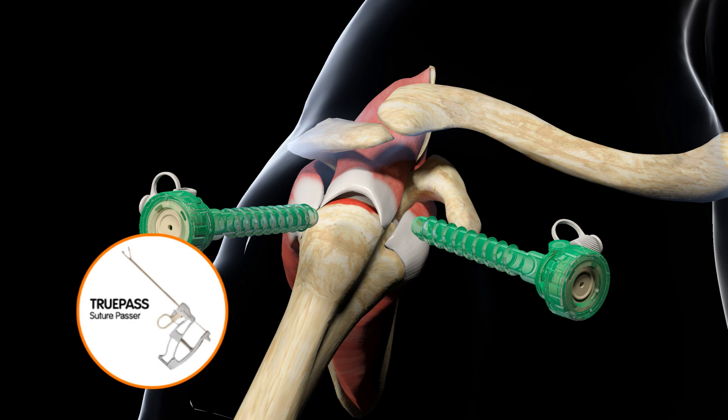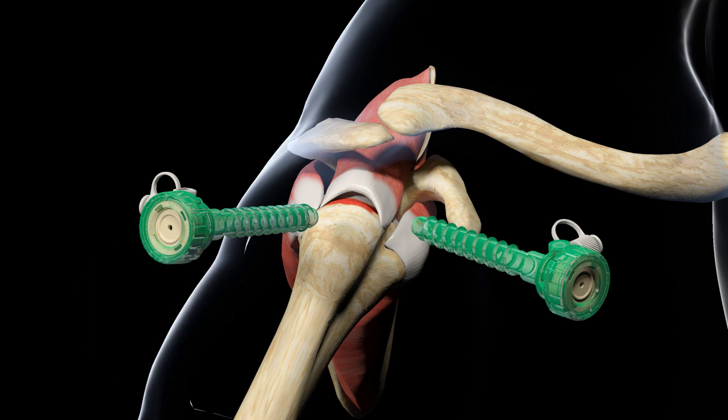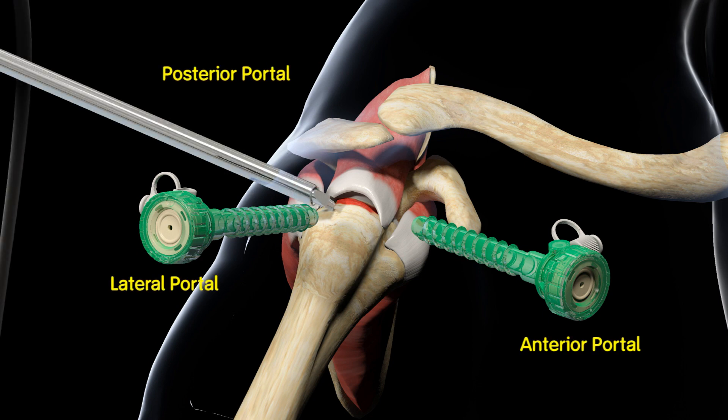The TruePass self-capture suture passer simultaneously passes and retrieves suture and Ultra Tape. This technique is achieved using the following portals: anterior, lateral, and posterior. Visualization during the repair is accomplished through the posterior viewing portal, while a superior lateral portal is used for placing the medial anchors.